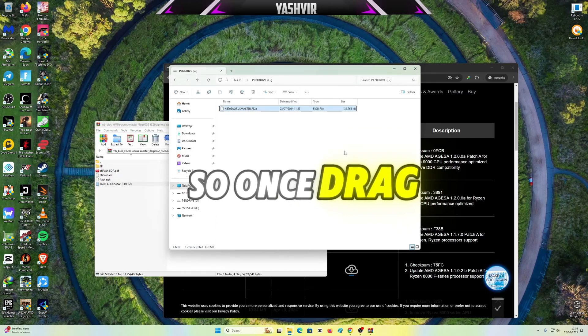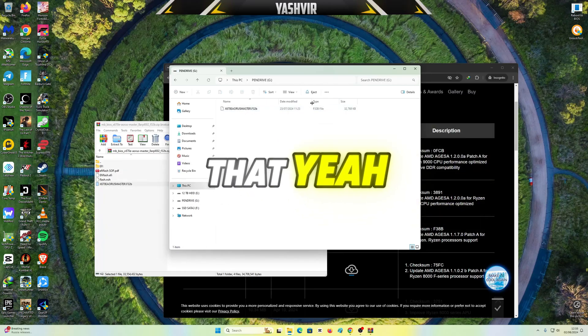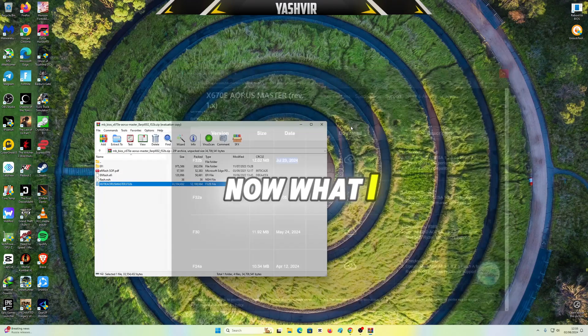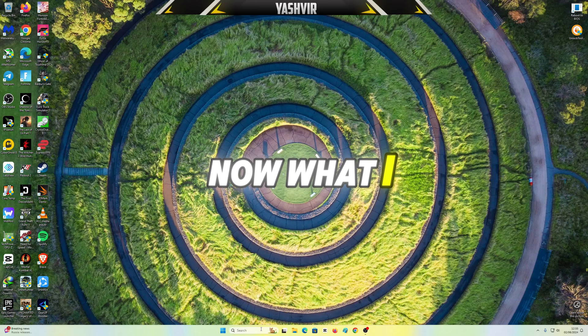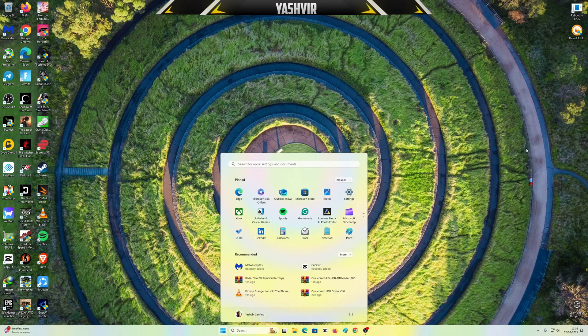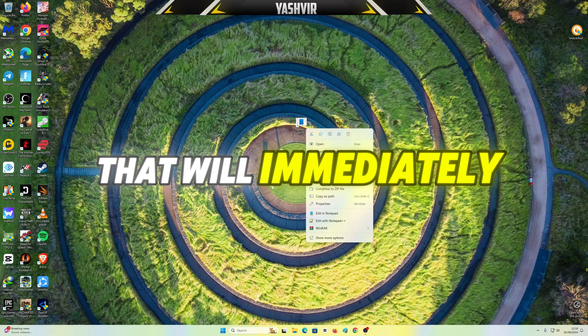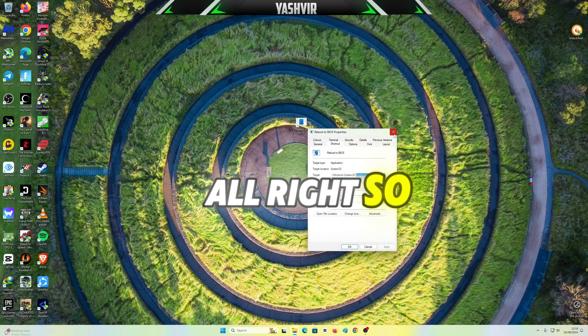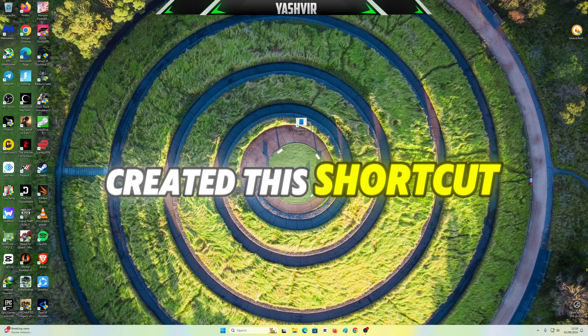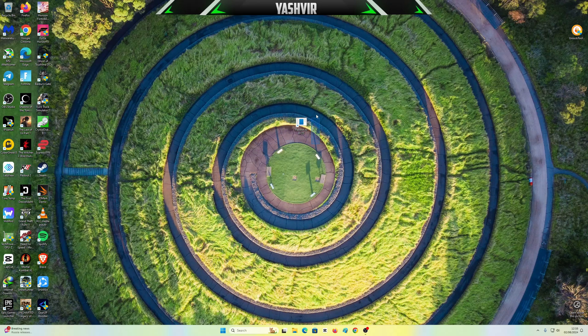Once drag and drop is done, I'll recheck — yeah, it's good. Now what I can do is click here and click Restart, or I could use a shortcut that will immediately take me to the BIOS. If you don't know how I created this shortcut, I'm gonna link a video.